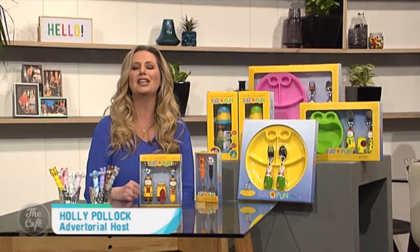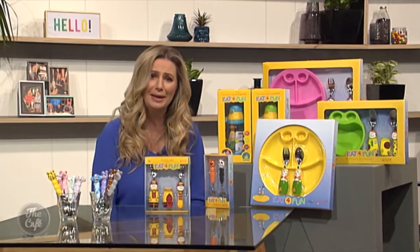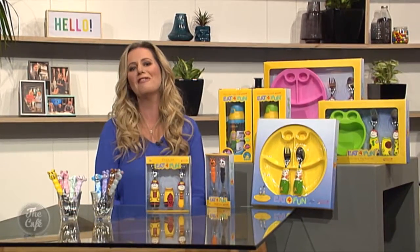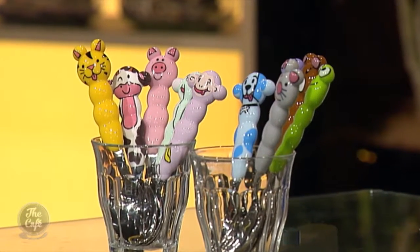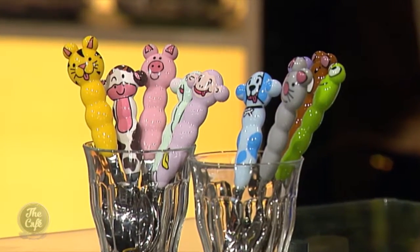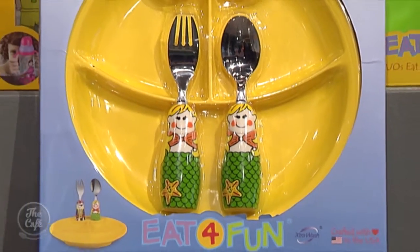That's right, Eat for Fun is a line of children's utensils and accessories designed to make the sometimes not-so-easy dining adventure a little more fun for everyone. More than just a family heirloom, these fun, functional and educational utensils keep children's attention to the matter at hand. Besides, who can resist a smiling face with every bite?